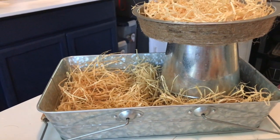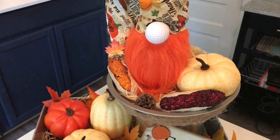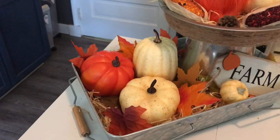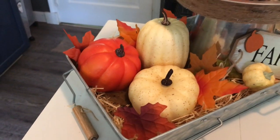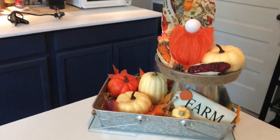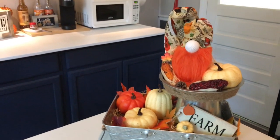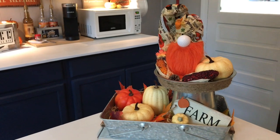I think moss is more springtime. So all I really did was take my cute little gnome and put him in the top, surrounded him by some pumpkins and some beaded corn that came from a vase filler package from Walmart. I did change that little sticker around on my tag and added some more pumpkins down to the bottom part of the tray. That tag says 'Pumpkin Farm,' which I think is perfect. By sprinkling in some leaves it really made the tray stand out, but I thought it was still missing something, so I added some small pine cones and that really made all the difference.